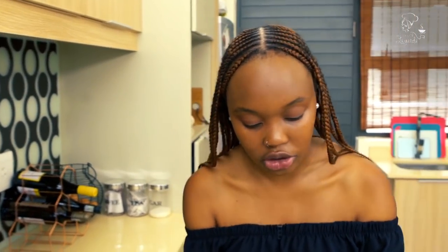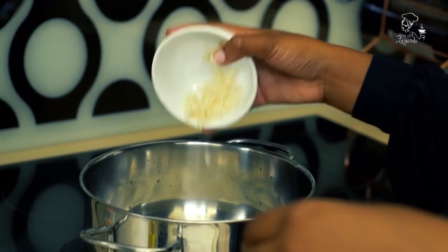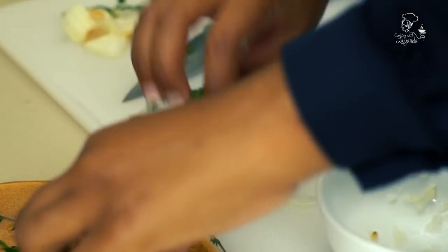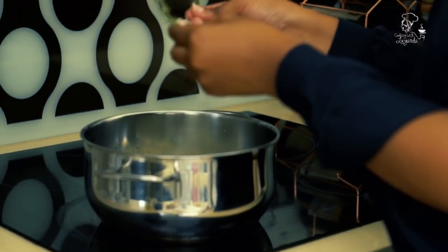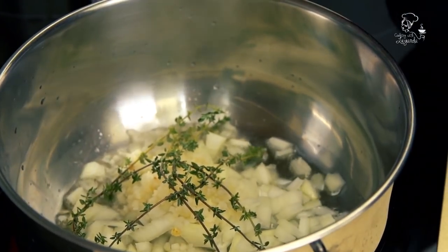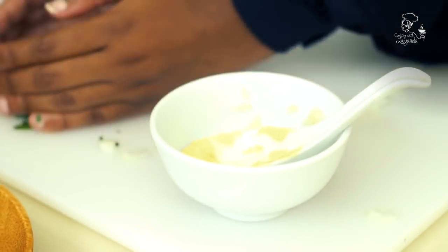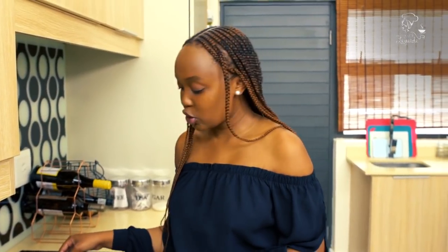Once my pan is nice and hot, I can add the onion. I'm going to throw in some garlic — about two teaspoons. Then I'm going to throw in a few thyme sprigs, one, two, three, four, five — that should be good. I'm going to throw in two bay leaves, a little bit of butter — just about a spoon — and then the roughly chopped parsley. I'm going to let that cook for a little bit.